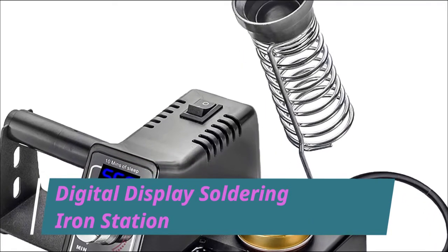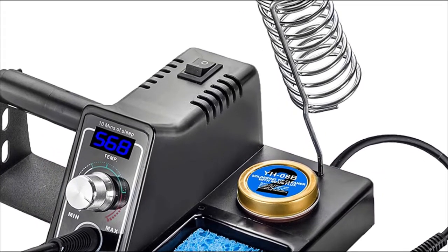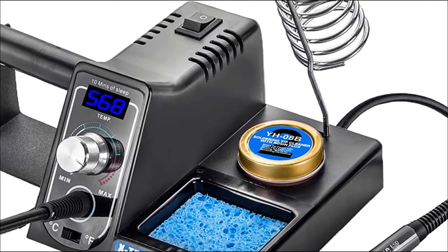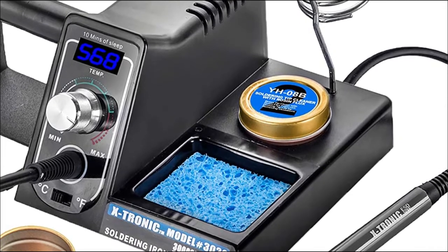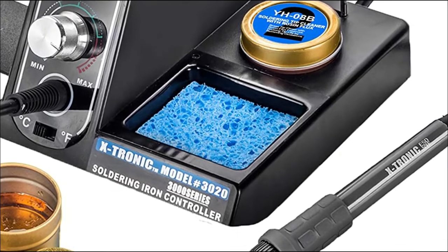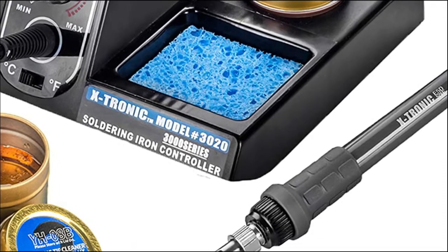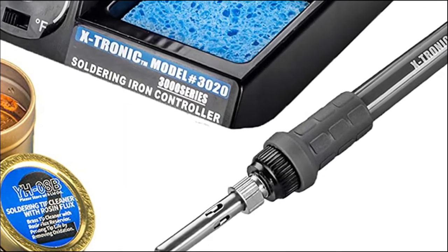The Xtronic Model No. 3020 XTS Digital Display Soldering Iron Station is an expensive but premium quality product. It has a 10-minute sleep function, which means that if you stop using the iron for 10 minutes, it will automatically go into sleep mode. This kit is ideal for beginners as well as experts, as it can undertake complex tasks with ease.